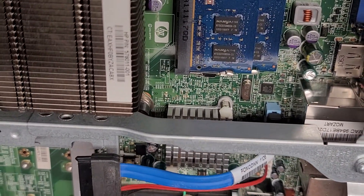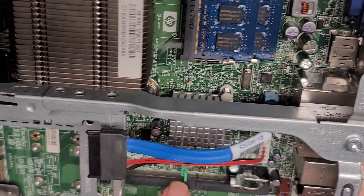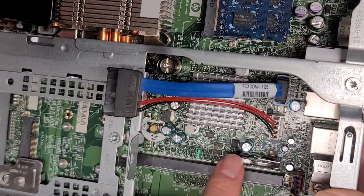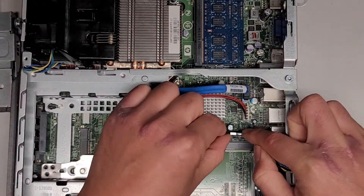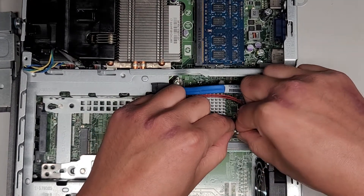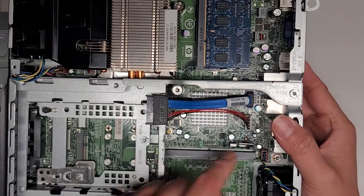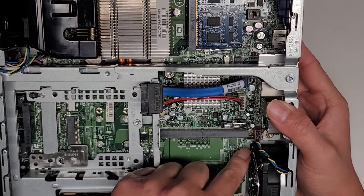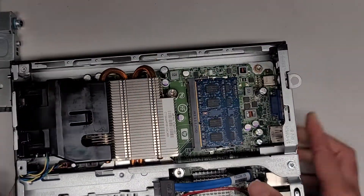I don't know what this jumper's for — I don't see a label. This thing says BBRPSWD, so password something. There's a CMOS button here, so I guess this button is for CMOS reset. There's also the CMOS battery here. You push this piece over and then you can pull it up — that does come out just like that. You got the SATA connector and the power right there. There's one fan connector here that comes out pretty easily — just pull it straight up.